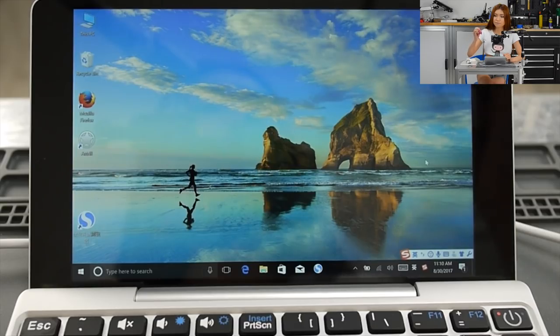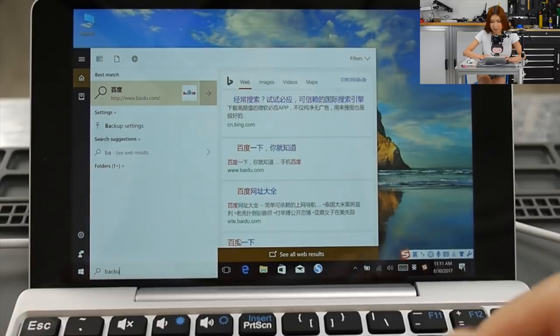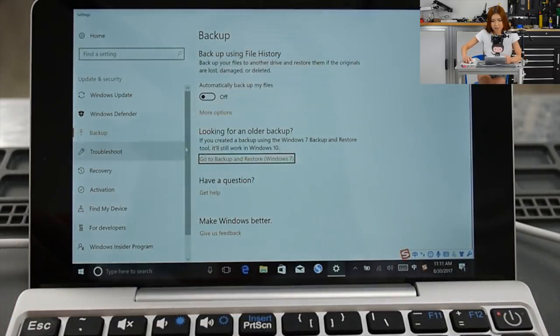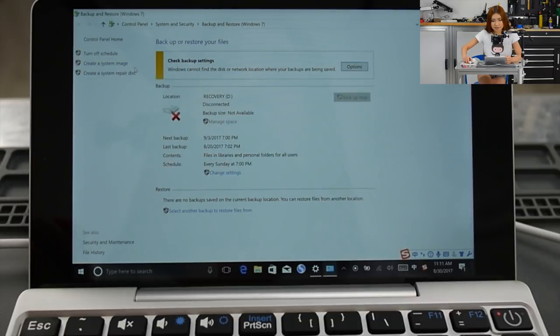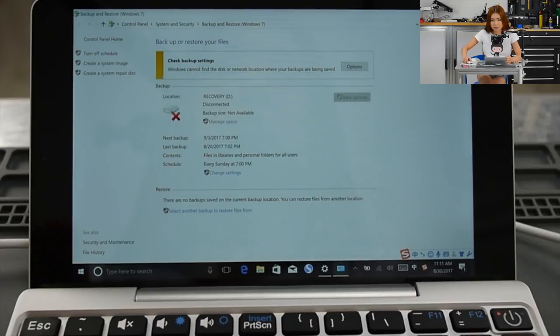After you have the recovery disk on your USB, put it aside and plug in the SSD drive. Go and type 'backup,' and you'll see 'Backup and Restore Windows 7.' Click 'Create a system image' — it will search for the SSD drive and it takes a while. And that's it.